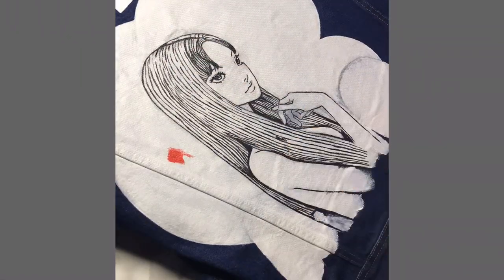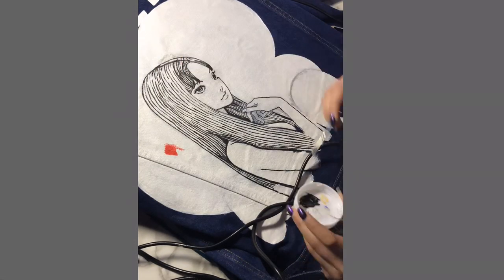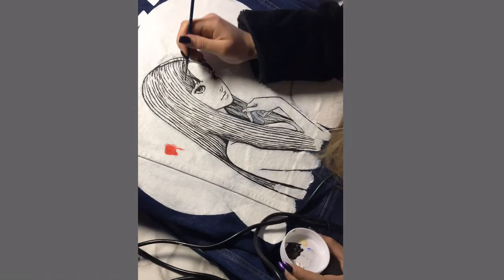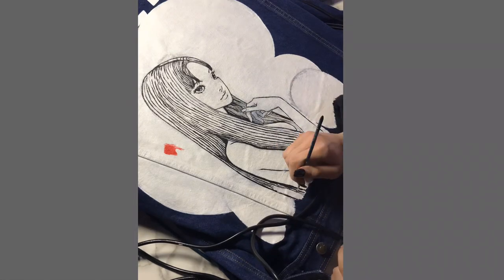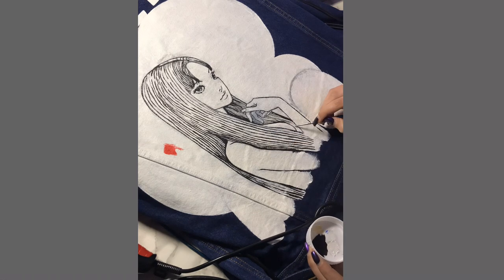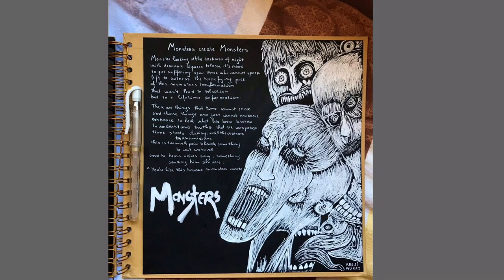I mean, Junji Ito can make even cats look terrifying. I'll admit it — I've been a nerd all my life. I've always liked anime and manga, but last year was when I really got into his work. Surprisingly, last year our teachers asked us to do a drawing inspired by violence, and that night I saw a documentary about personality disorder and was inspired to create a drawing called Monsters Create Monsters, which is heavily influenced by Junji Ito's work.